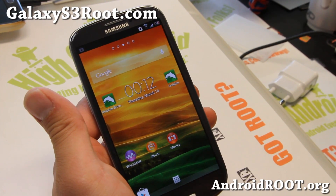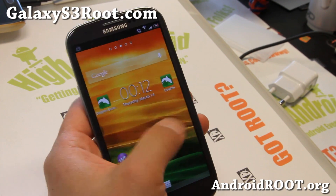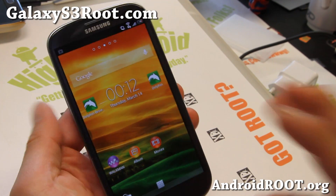Hi folks, this is Max from GalaxyS3Root.com. I've got a quick ROM overview of Chaos ROM for your international Galaxy S3 GTI 9300.